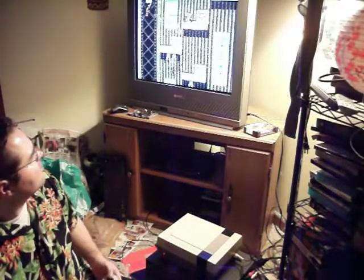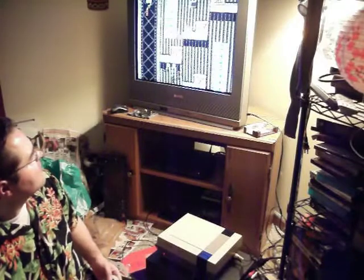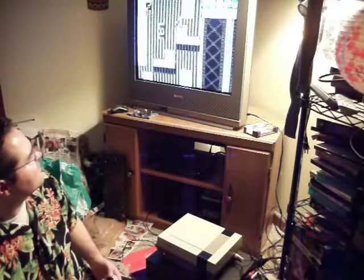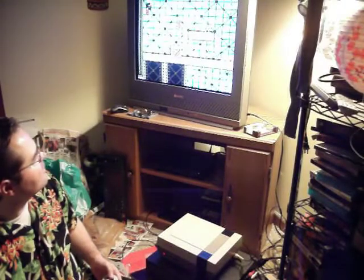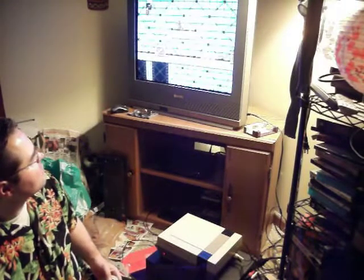I've got two working Nintendos. Tom's got a third one but it's a little kind of nasty. If it works, good — but if it doesn't, then oh well. I can always hang a circuit board on the wall.